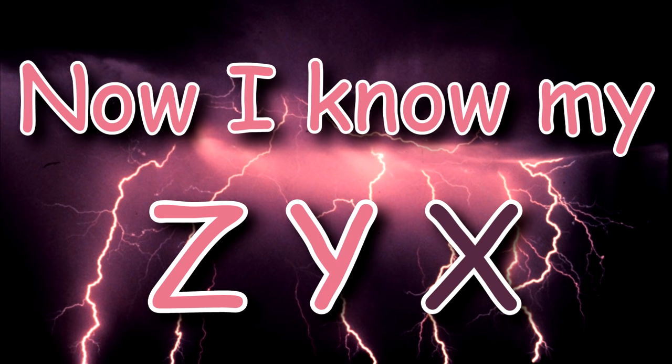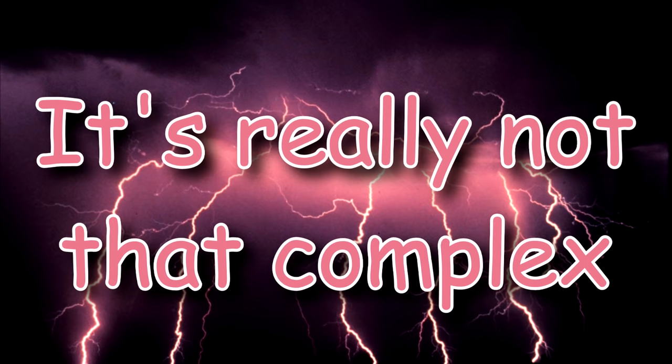Now I know my Z, Y, X. It's really not that complex. You try!